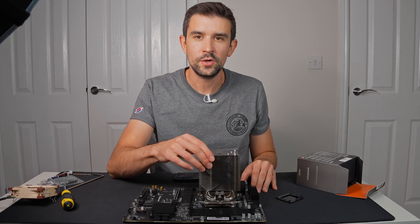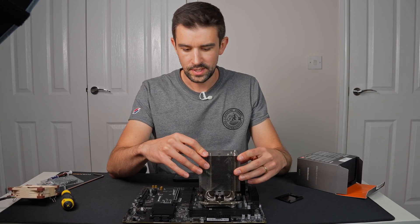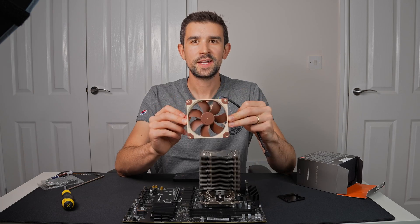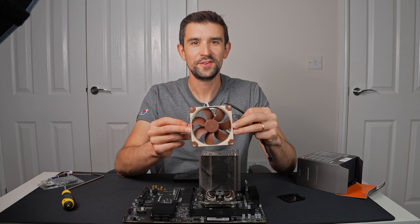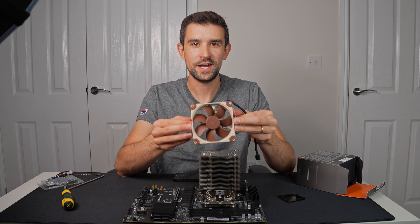The key thing here is the cooler needs to be absolutely secured, with no flex at all in any of the components we've attached. This fan came from my last build and it's probably not the best-looking thing for this build, but it's certainly functional so I'll see how I get on with it.